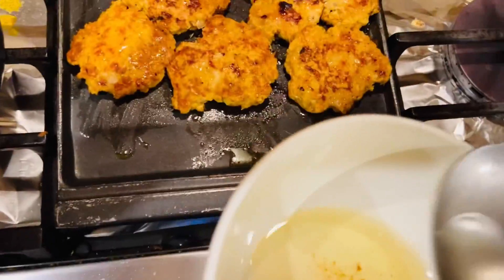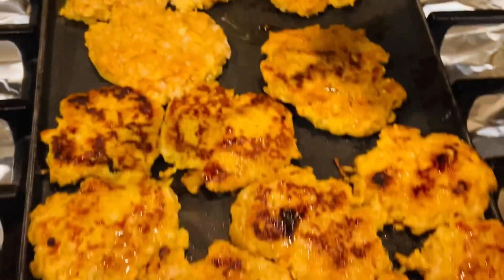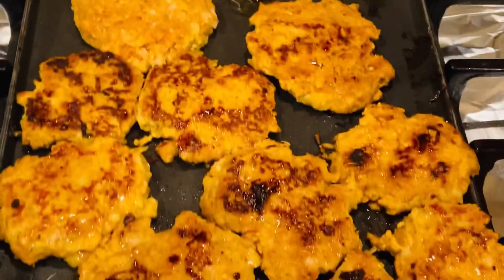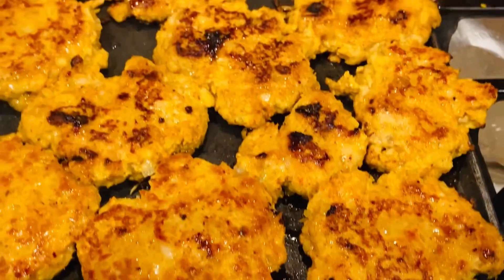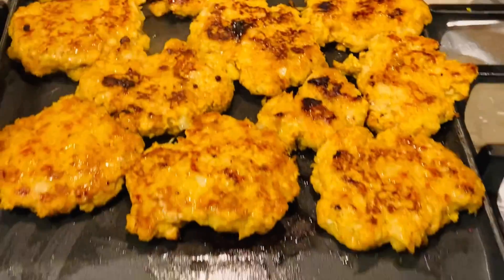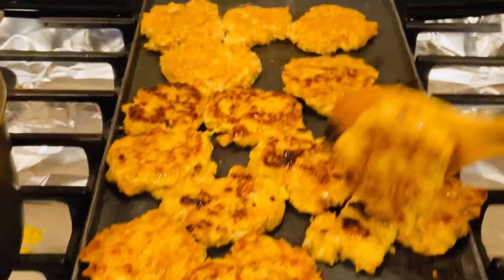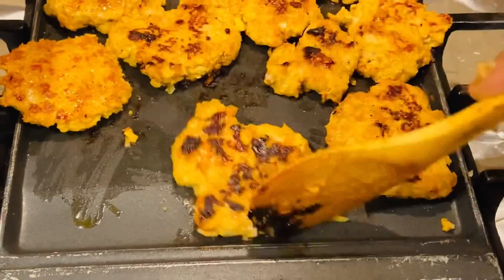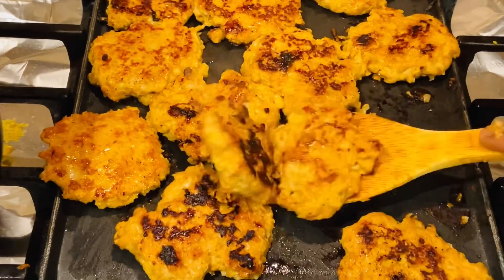Place the patties on the griddle on medium-low flame. Apply a little oil on top for greasing. Within five minutes they will be cooked — it takes very little time. Don't put the flame on high; keep it on medium-low. After about a minute, just flip them over.